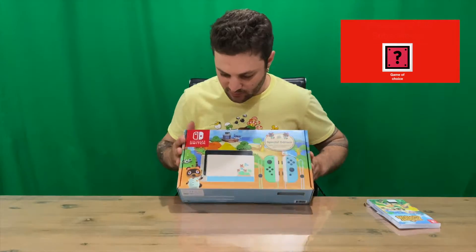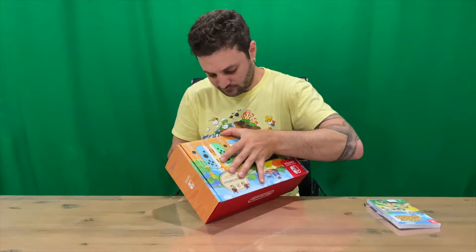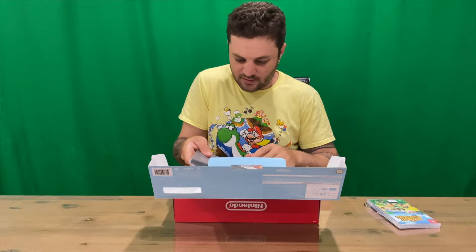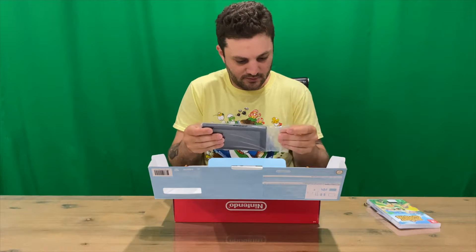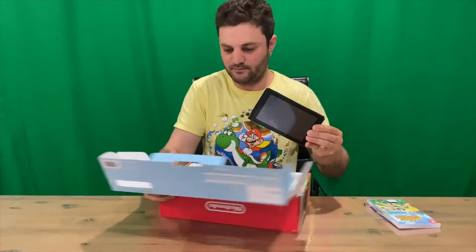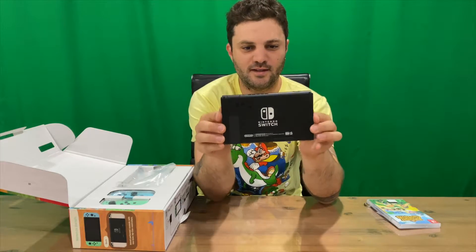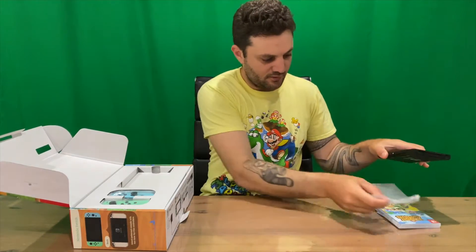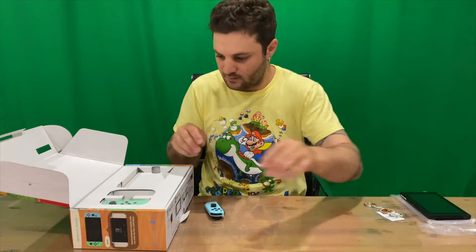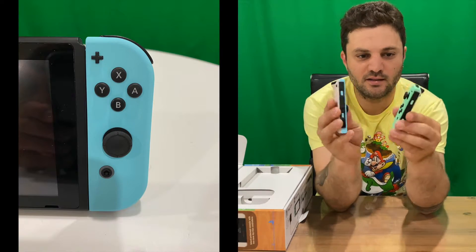This is the special edition Nintendo Switch console, so let's get it open. Note that the game is not included, hence why I purchased it separately. So we've got our Nintendo Switch — obviously standard on the front, and on the back we have the etching. I'll get some close-up shots for you guys a little bit later. Next up, the two joy-cons, which are very cool — we've got the green and blue color with the white backing.